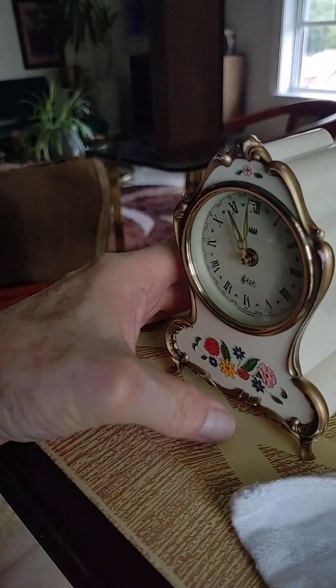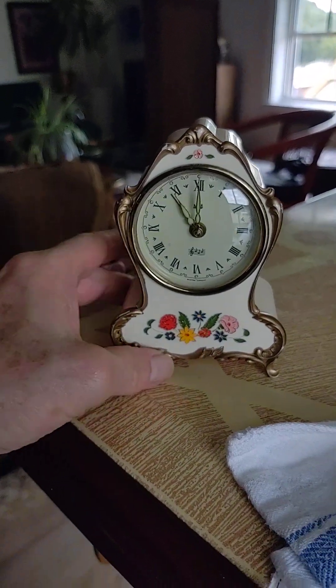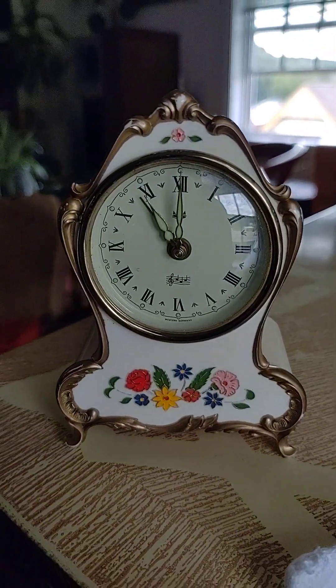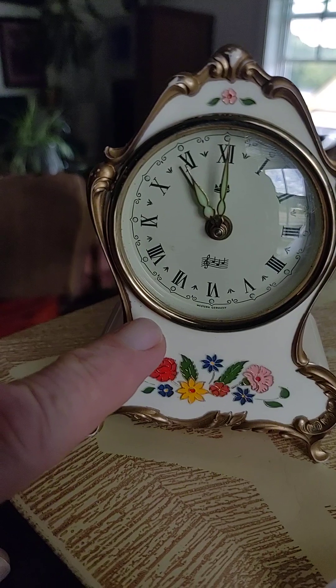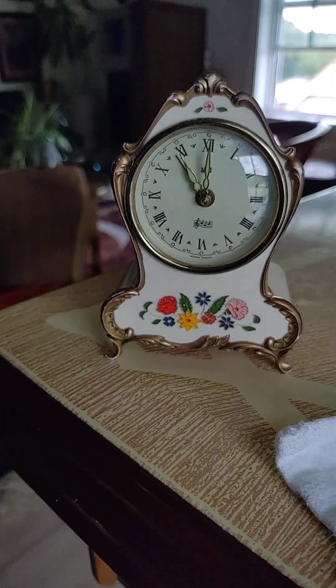It's Rouge, four and a half inches tall and about two inches deep. I haven't tested yet whether or not the glow-in-the-dark works, but I will let you know in the description if it works. Thank you, bye.